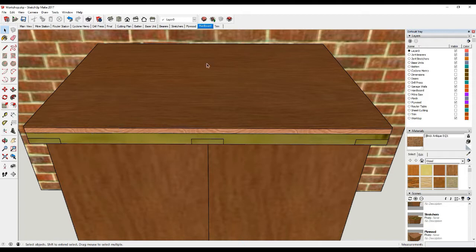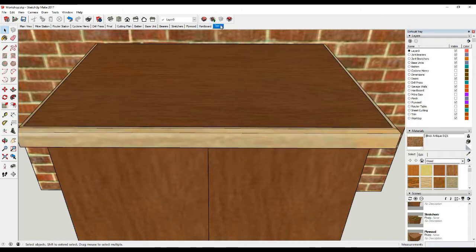And then to cover this untidy edge we're just going to trim the whole thing with a nice bit of hardwood. I'll probably router this hard corner and chamfer it off, or do a quarter round-over just to ease this corner. And that's how I'm going to construct the worktops.